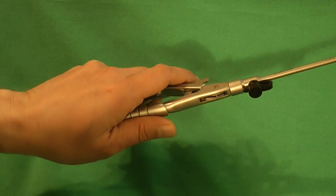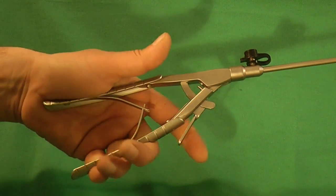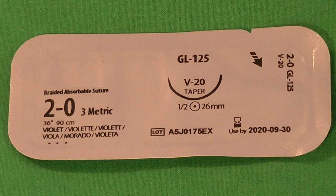This needle holder has a straight handle which makes rotation easy. The index finger releases the grip. We use a 90cm absorbable braided suture for extracorporeal nut tying.